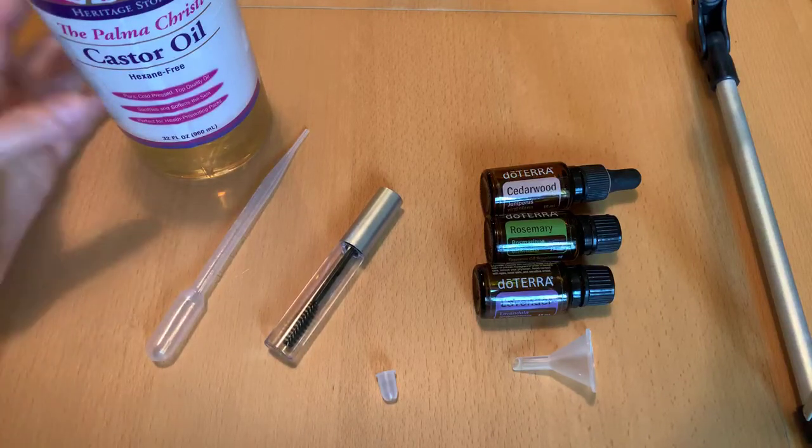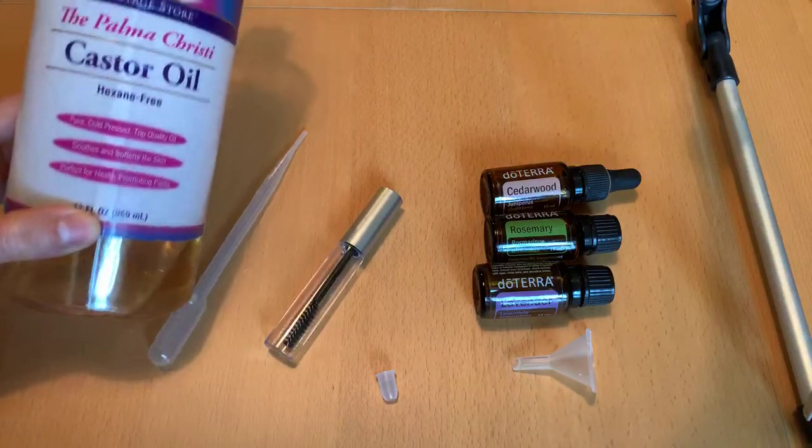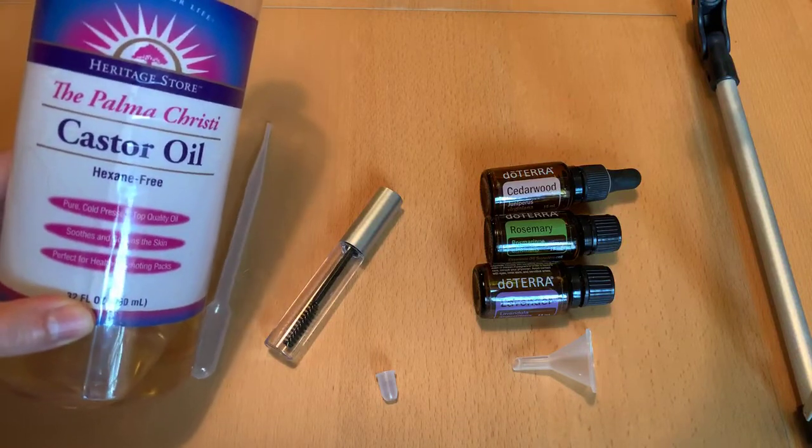Morning, sweet oilers. Happy Saturday. I wanted to make a do-it-yourself brow gel. You can also use this for lashes. Very simple.